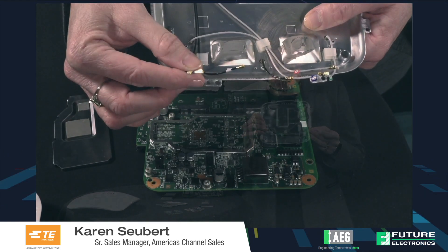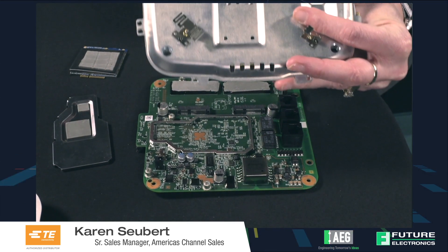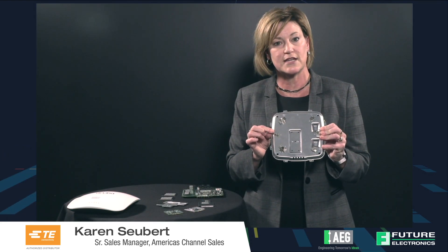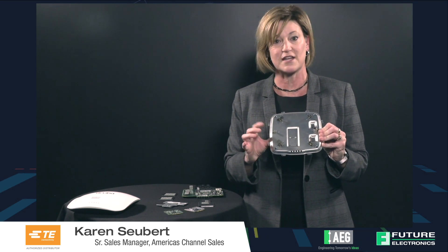Level 4 is the connection between the PC board and another part of the system. In this case the level 4 component is the RF connector that's attached to a wire and goes through this plate to the antennas. The antennas are stamped and formed antennas similar to what TE makes, and we have standard as well as custom connectors.